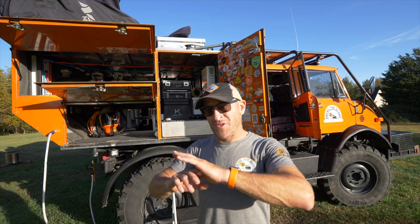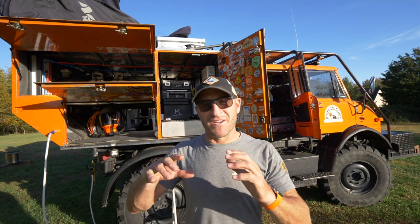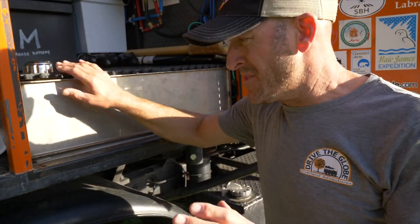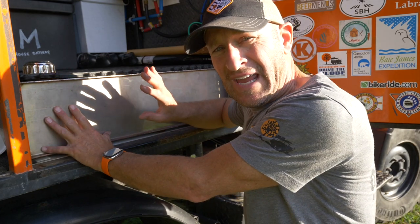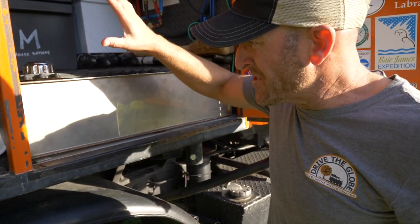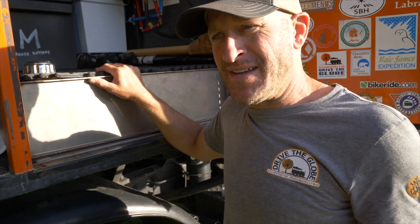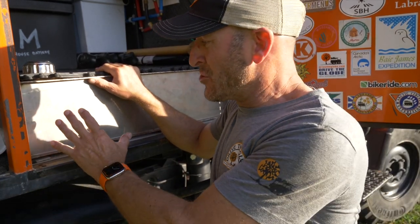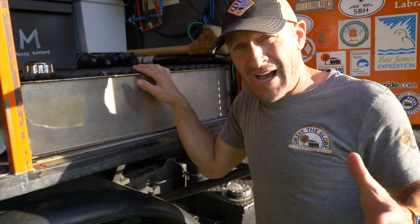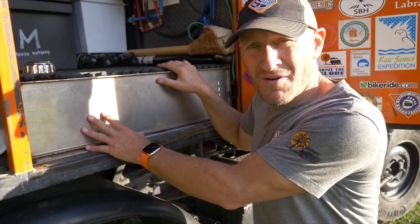I'm going to take you through the entire process of where I store my water, how I can get it, how it's filtered. Right here behind me is the critical component to the entire system — a stainless steel 82-gallon water tank. It's located on board the Mercedes Unimog and not on the trailer, because the truck is mobile. If I need to go fill the water tank up somewhere outside camp, I don't have to take the trailer with me.